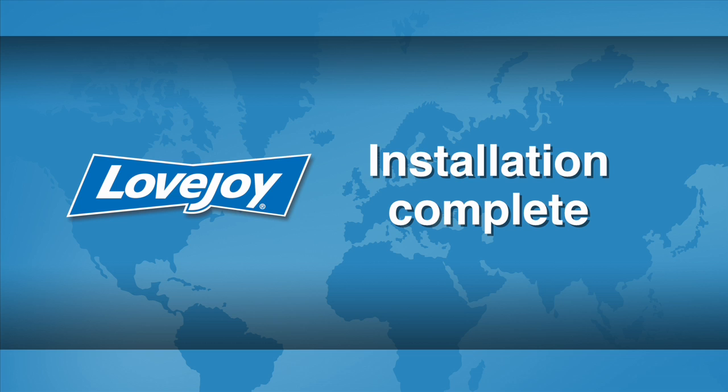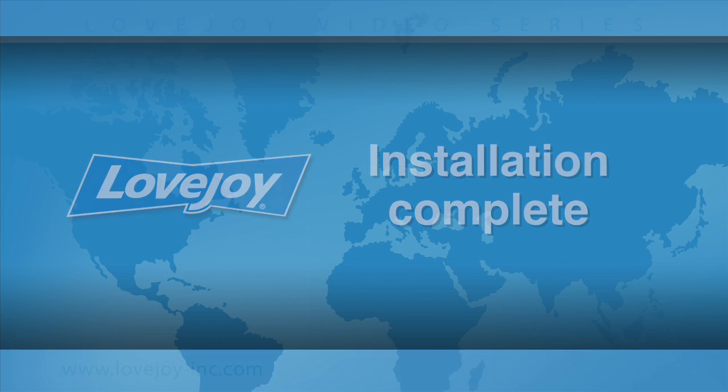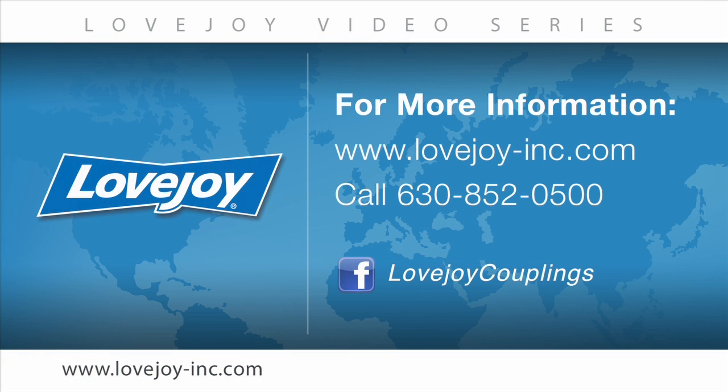This concludes this particular installation video. We would like to thank you for your interest in Lovejoy Power Transmission Products. Please feel free to visit the Lovejoy website for links to other videos and installation guides. You can also contact Lovejoy Customer Service at 630-852-0500. Lovejoy, building trust since 1900.